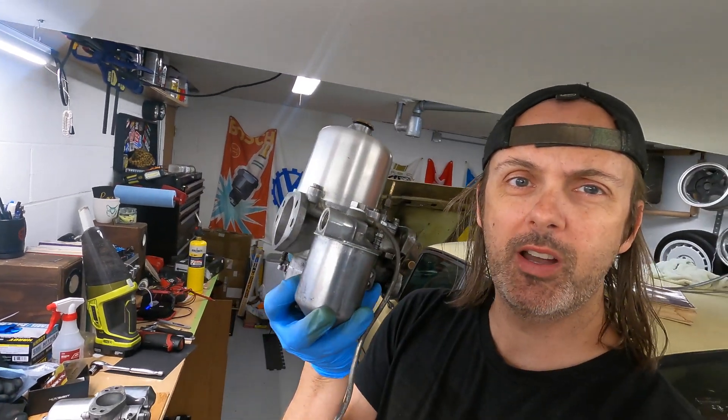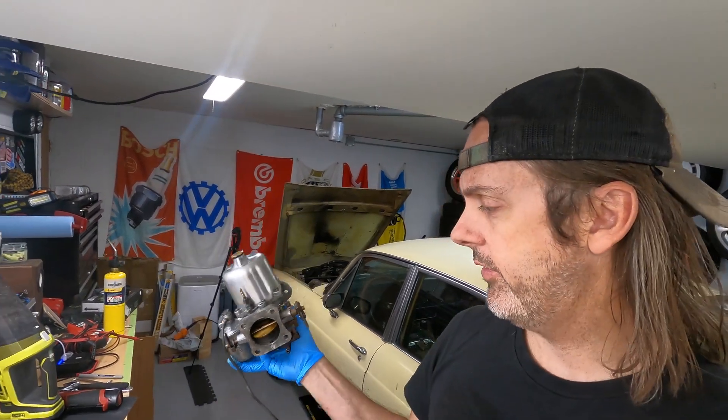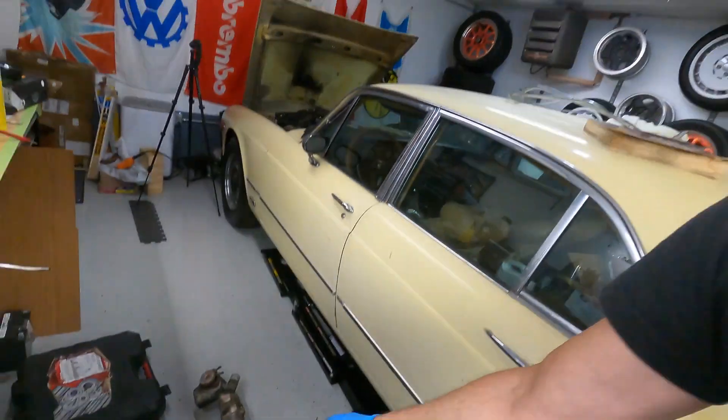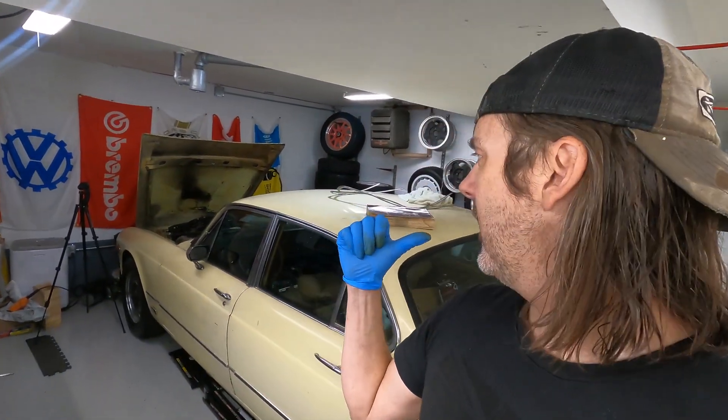There you go. Hopefully that helped — that is how you rebuild an SU HD8 carb. I did not do the throttle shaft because mine seemed still pretty good. You can test once the car is running by smearing a little bit of grease on the pivots, which will seal it temporarily to help diagnose it. Stay tuned for more updates: the next steps are redoing the intake manifold, draining the gas, and seeing if it fires up. I want to give a shout-out to Adam over at Living With a Classic — if you're into classic Jags, check out his site. Also Jag Lovers has been an indispensable resource. Thanks, and until next time.